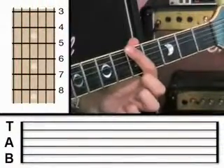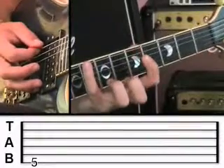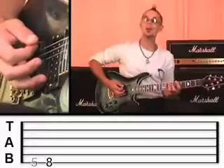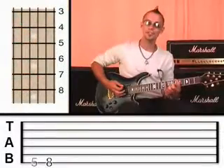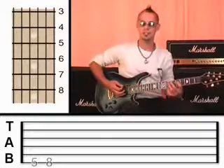So let's begin. I want you to start by putting your first finger on the sixth string at fret 5 and give that a pluck, and then move up to the little finger on the sixth string at fret 8. I'll ask you to use the exact fingers that I ask you to use because it'll be more efficient in the long run.